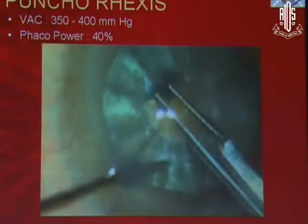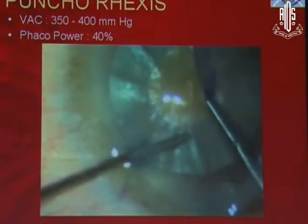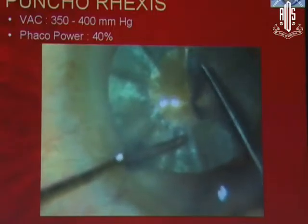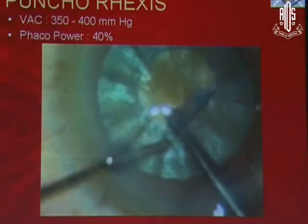If you punch the rexis, you can see here it not only takes care of the intralenticular pressure — it rapidly decompresses the intralenticular pressure — but also it debulks the nucleus as well. You can see here, this is debulking because of the burst of the phaco.